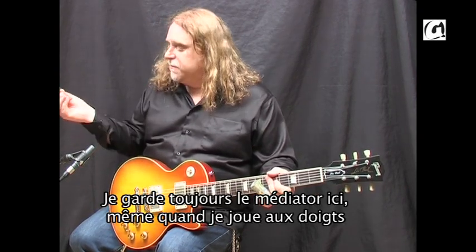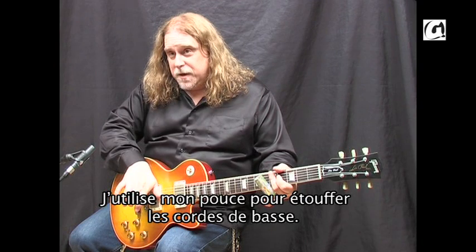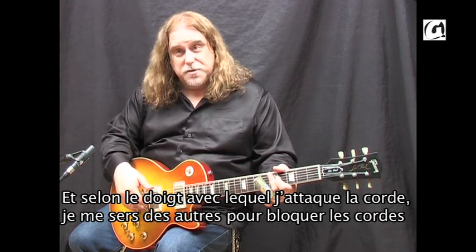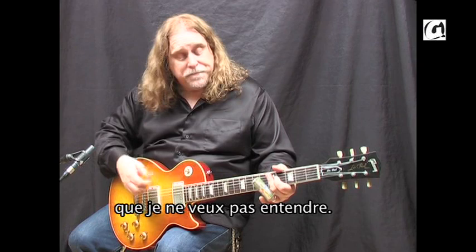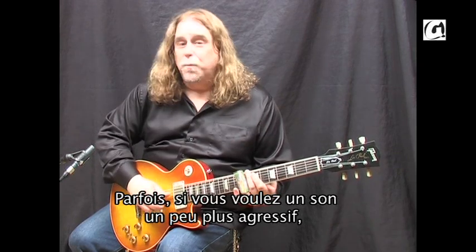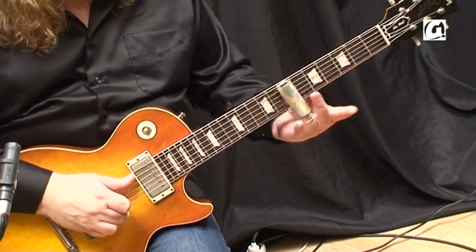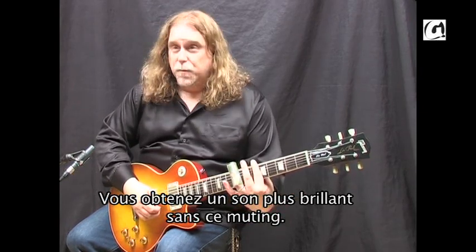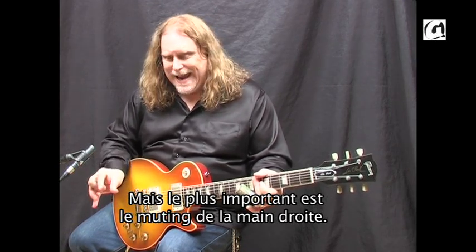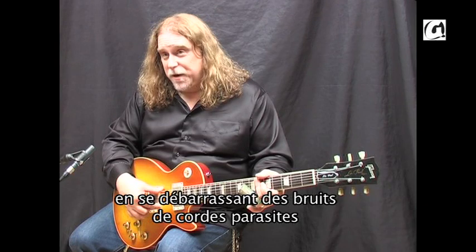If you see, I always have my pick here, even when I'm playing with my fingers. I'm using my thumb to mute the bottom strings. And whichever fingers I'm using to pick the strings, I'm using the other fingers to mute the strings that I don't want to hear. I'm also muting behind the slide with these fingers. Now sometimes if you want a little raspier sound, you can lift that up — so the difference being you get a little brighter, raspier sound without the muting. But I think the most important thing is the muting on the right hand — it's kind of like a banjo technique — always getting rid of the unwanted string noise.